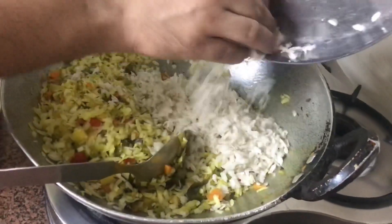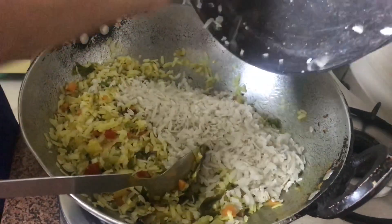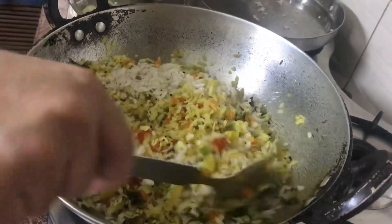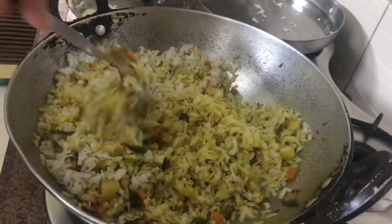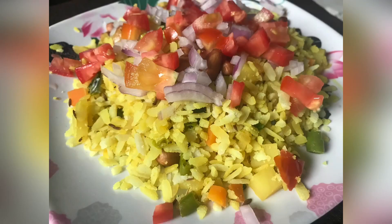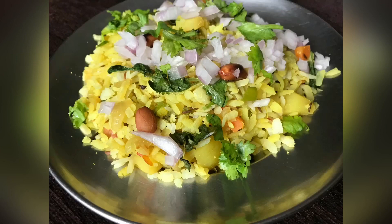Now my 5-7 minutes have been done. Now I will put the poha in. What you need to do is take a strainer and just put the poha in the strainer to rinse it. The strainer works very nicely for this.